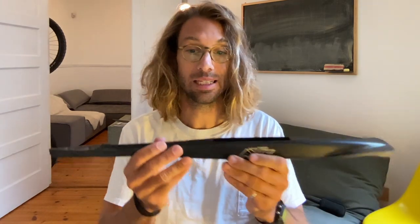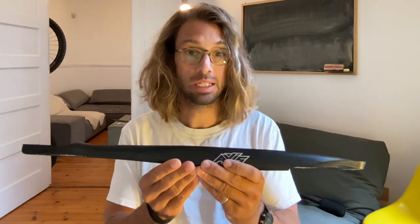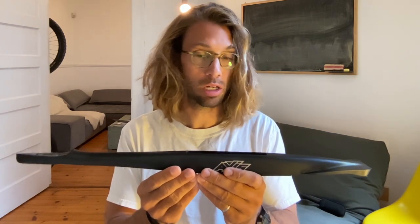I've been working on a project to get a really short, really reactive, really nervous foil. To do this, I need a short fuselage with the mast moved forward. We already have from Axis this Axis Sealy Short — it's 560 millimeters, 56 centimeters long, and the mast has been moved forward 40 millimeters compared to the original standard black fuselage. But this is still giving me a feel of being locked in compared to the previous foil I was riding.